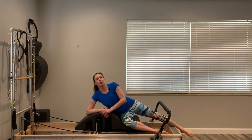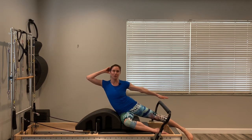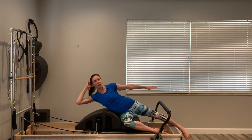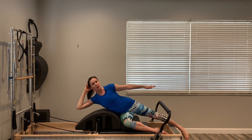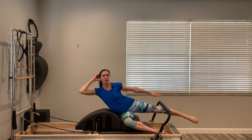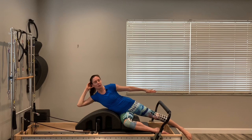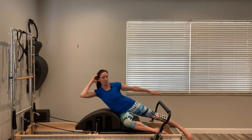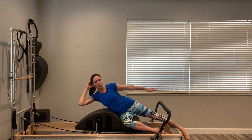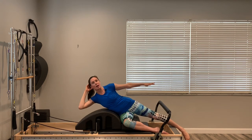Let that leg go under the bar and rest on the frame of the carriage. Lay yourself over the arc, bring your left arm as if trying to reach it to the foot bar, right hand behind the head. Do a little oblique: right rib to right hip — lift up and reach, then lower back down. Two options for the left leg: keep it down against the wood, or for more challenge, lift it up and push it into the foot bar. Either one works for you. Three more — right rib to hip, release, and two.